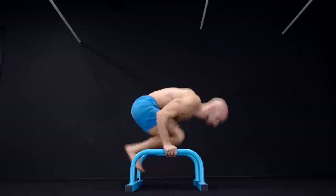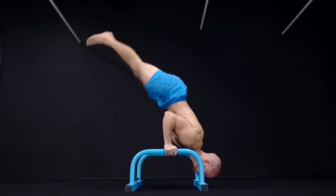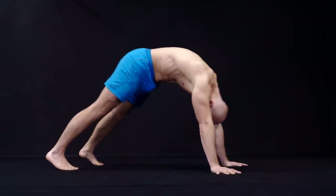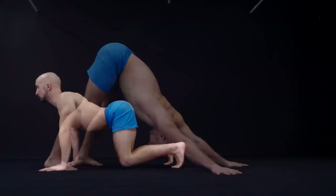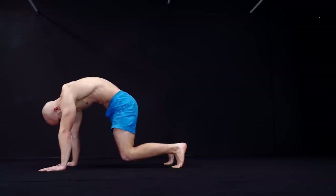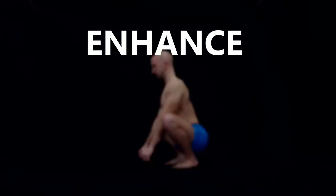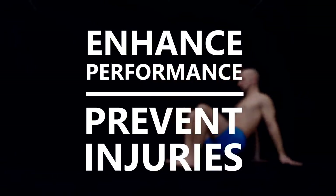Too often people jump right into their workout without any kind of preparation. They don't consider the importance of warming up and cooling down. Every training session should start with a good warm-up because it serves two major purposes: enhancing performance and preventing injuries.